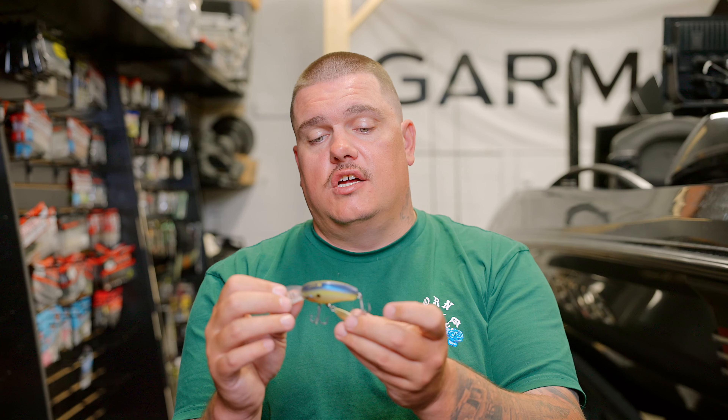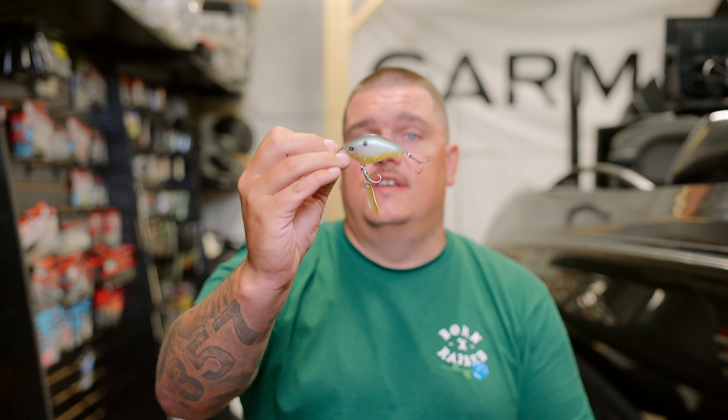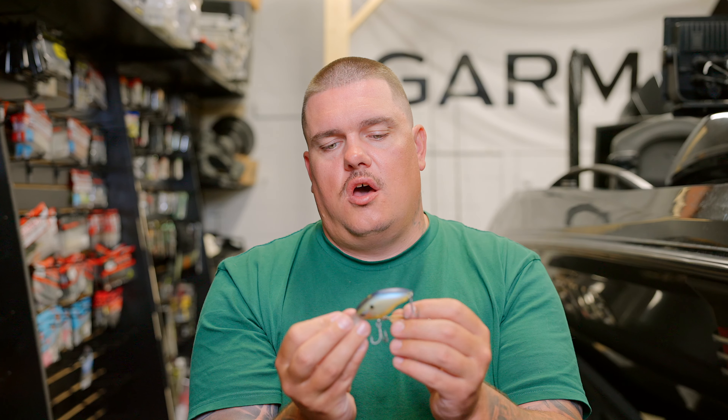The draw is really going to be in that blade — it's just something different that they don't see all the time. The blade will clack into the body which makes some noise, and it will periodically touch the hooks, but for the most part it's just going to be an addition of flash that is really going to draw them in. Especially right now when the grass is dying down and you're able to throw these a lot more. It can look like an additional bait fish coming through the water, or just something else for them to key in on.